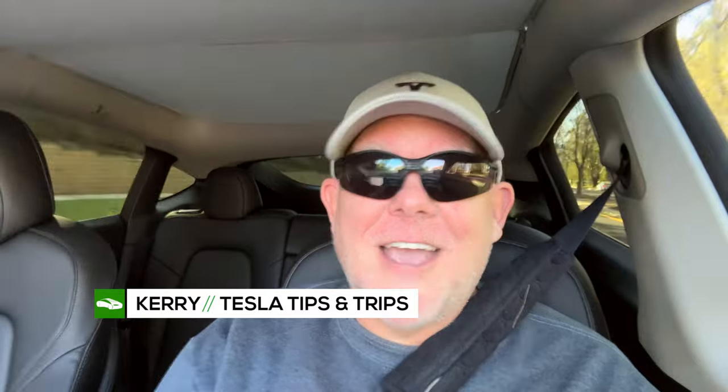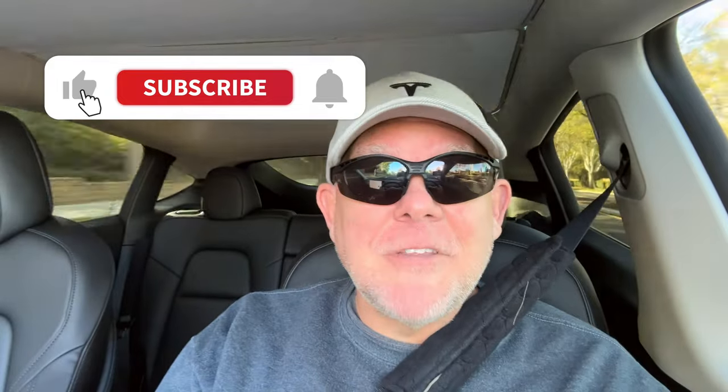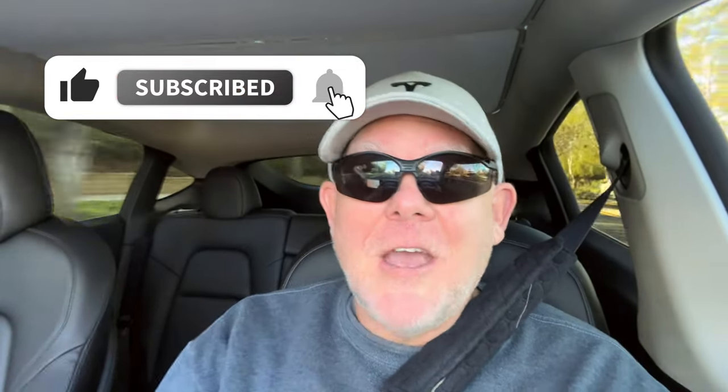If you're enjoying our videos, tips, trips, and tricks, we'd totally appreciate it if you hit that like button or subscribe to the channel if you haven't done so already. Almost 10,000 subscribers so far — so like, subscribe, hit the bell!